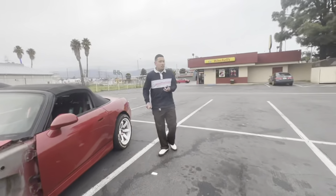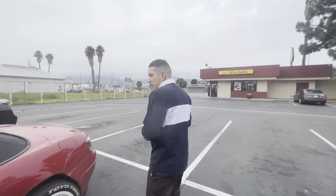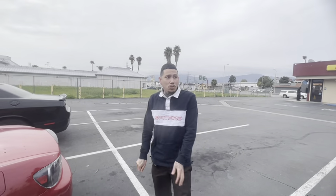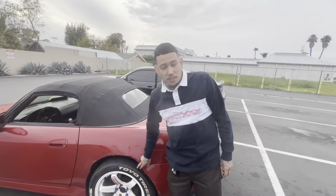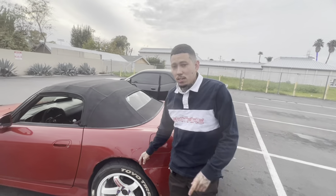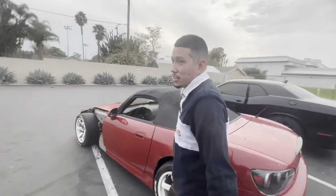If any of you guys watching have an AP2 rear bumper, hit me up because I will buy it — I need an AP2 rear bumper, and maybe a stock front seat too. Leave it in the comments if you're near the SoCal area. I didn't get a bumper but you can see this thing is cut up, so I just want it fixed. Let's get back on the road and get to our destination.